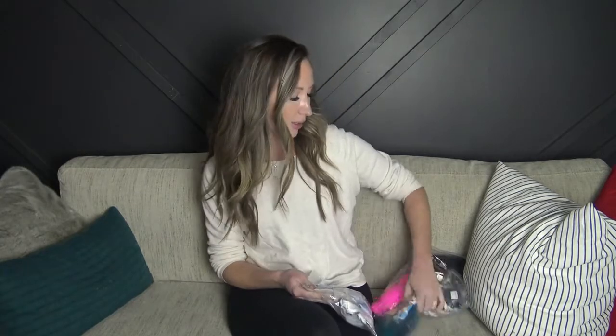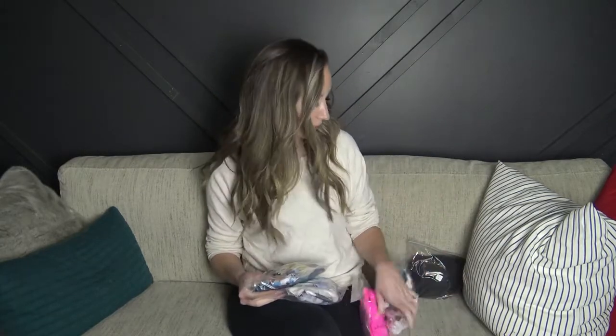Hey everyone, welcome back to my channel. Today I have a Bissommer swimsuit try-on haul for you. They kindly gifted me these bathing suits so I will try them on and let you know how they fit and what the quality is like. I've never ordered from them before — they are a newer company, so I feel very lucky to be able to review their stuff. It did take quite a while to get to me in Canada; this came from China, and they gifted me five suits to try on.